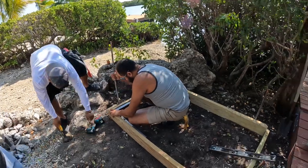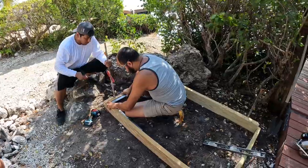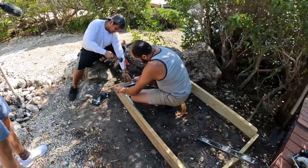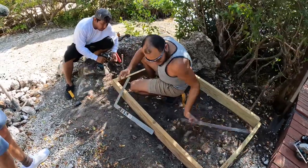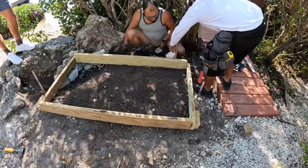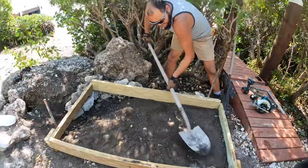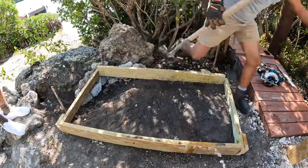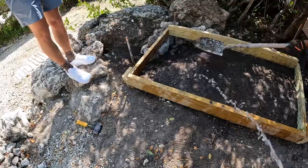The boys got the frame set up, getting her level, then they're gonna grade it out. They're not messing around — they're gonna use fast-setting concrete so they can start laying blocks in just a few hours. The pad's getting graded, getting ready to throw some water on it.